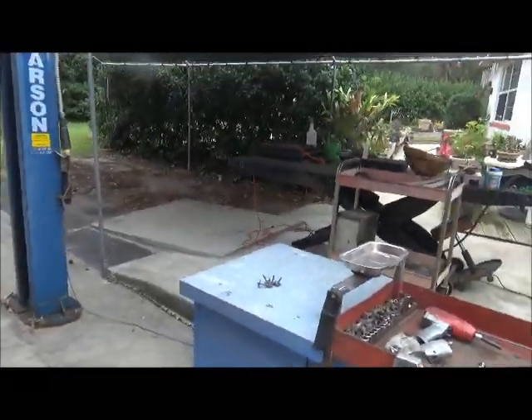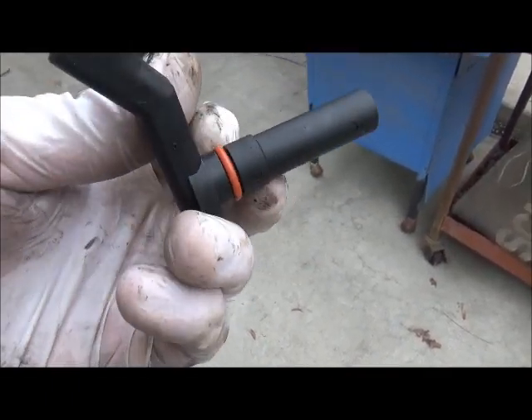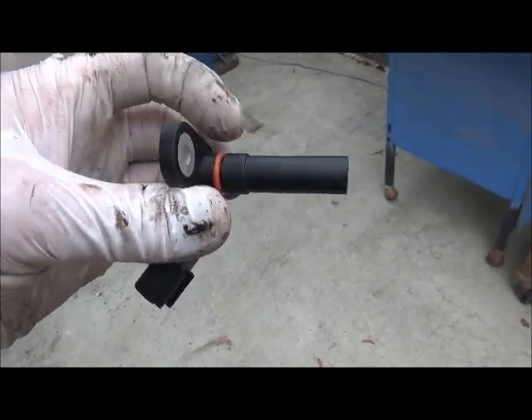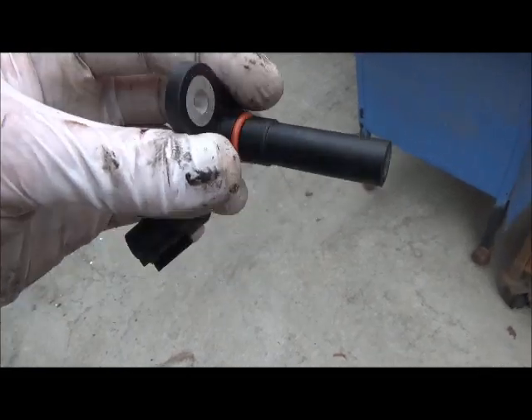I wanted to mention: when replacing these things, lubricate up this O-ring — put some Vaseline on it, or any other type of lubrication. You can even use a little bit of wheel bearing grease; it won't hurt that thing.